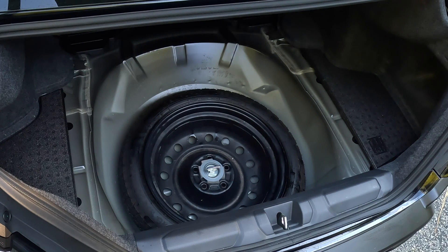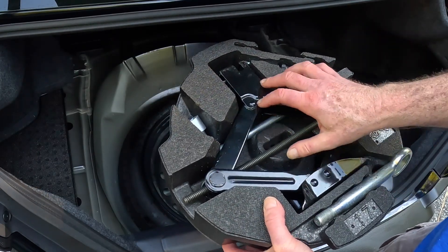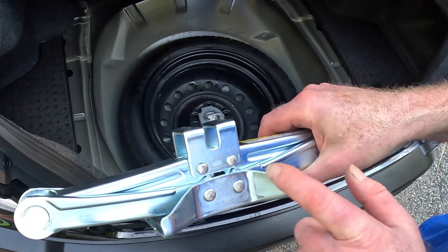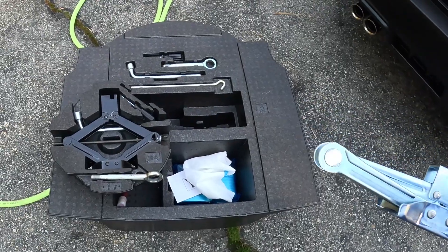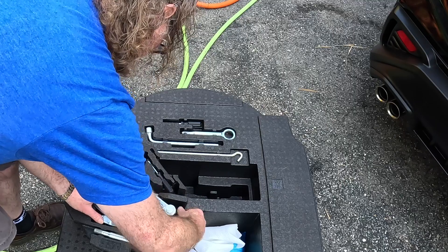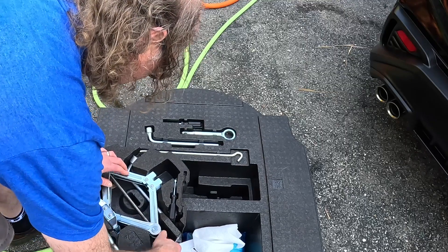The one missing link — let me get it from my car. The missing link that you have to buy is this part here. This part came with my Forester but didn't come with the WRX. I'm going to actually take the WRX jack and put it in there because it's very possible the Forester jack won't fit. Each jack has to go with the car it came with. If I use the WRX jack on the Forester, it won't be tall enough to lift up the Forester — so that's really the issue.